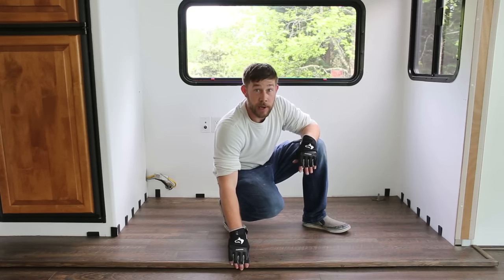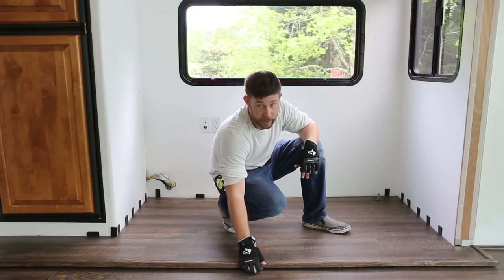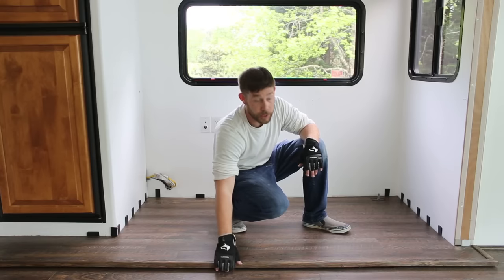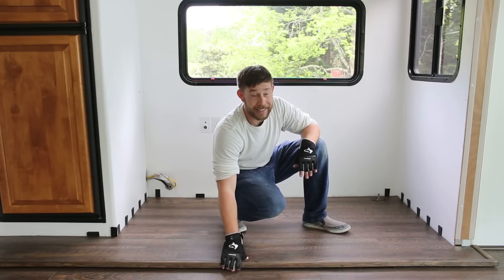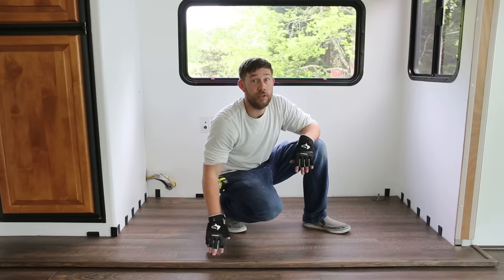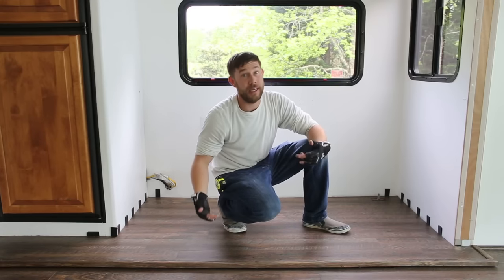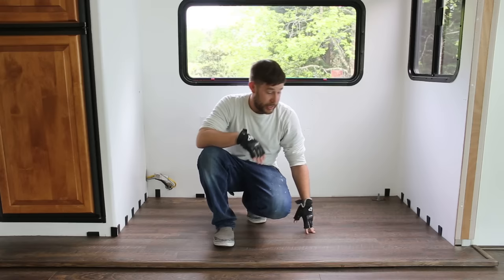Before putting the trim down, we noticed that sometimes when you came in through the door you could see some of the plywood from the actual slide mechanics. So we took some black chalk paint and painted those over, so that when you're walking in and get a glimpse underneath, all you see is black. It actually ended up lining up pretty perfectly with the trim.